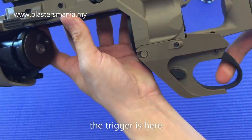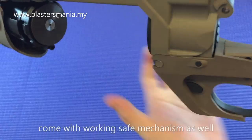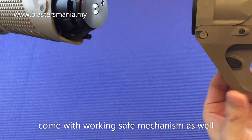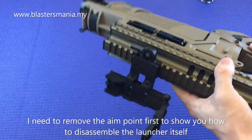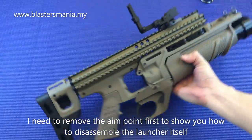Trigger dia di sini - nampak? Trigger. Dan dia ada safe mechanism juga. Kalau dah tekan yang ni, tak boleh cucuk. Dia dah sangkut. Tolak dari sebelah sini baru boleh cucuk. Saya bukakan yang ini dulu sebab nak sandar macam ni, nanti takut dia rosak pula.